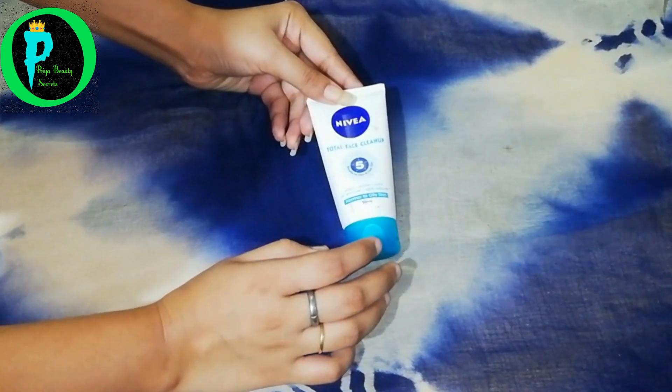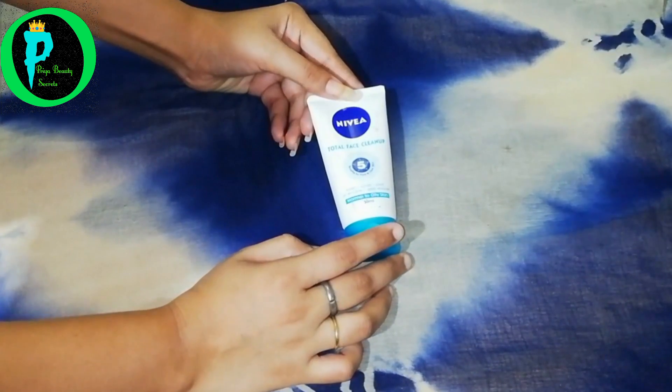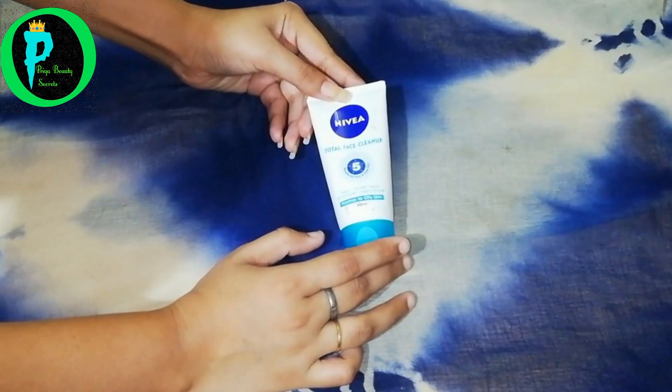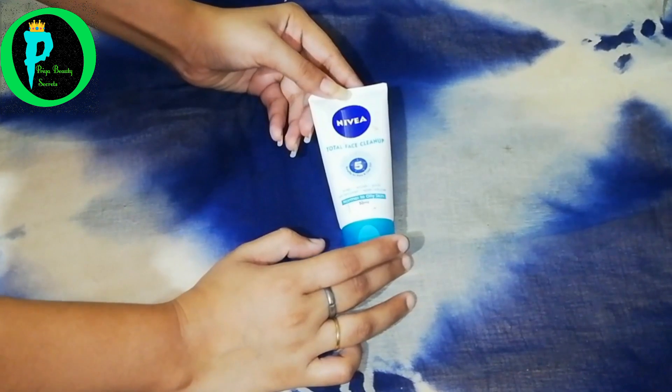It cleanses your pores very well and deeply. If you want to use it as a face wash, you can use it daily. If you want to use it as a face pack, you can use it 2–3 times a week. And if you want to use it as a scrub, you can also use it 2–3 times a week.